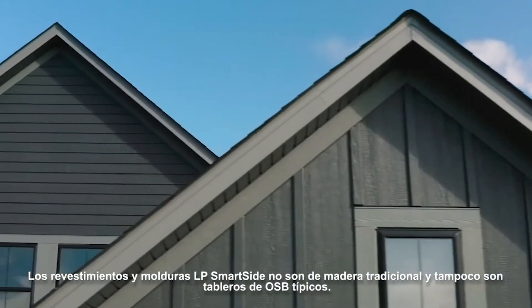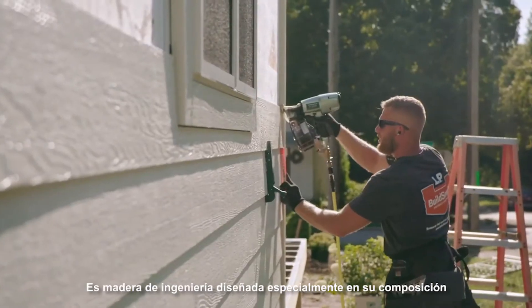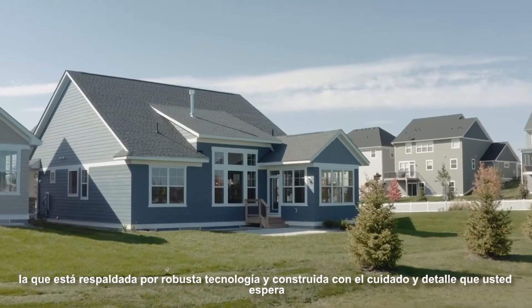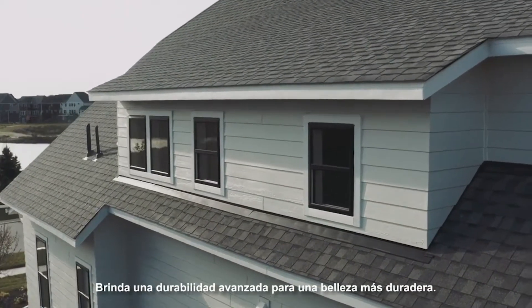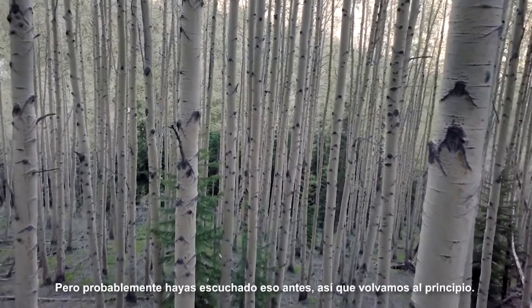LP SmartSide Trim & Siding isn't traditional wood, and it's not typical OSB. It's engineered wood, designed with intention to its core, backed by robust technology and built with the care and detail you expect. It delivers advanced durability for longer-lasting beauty. But you've probably heard that before.